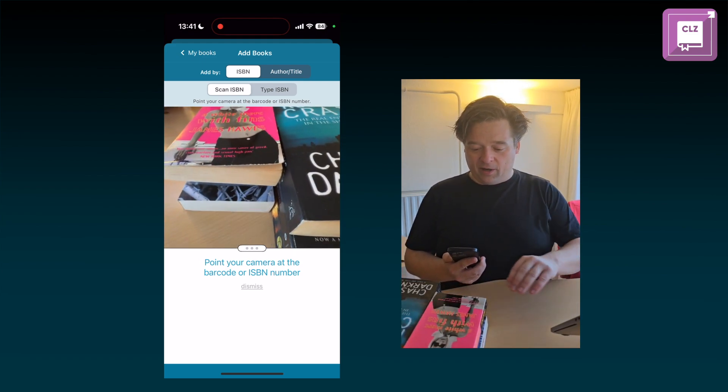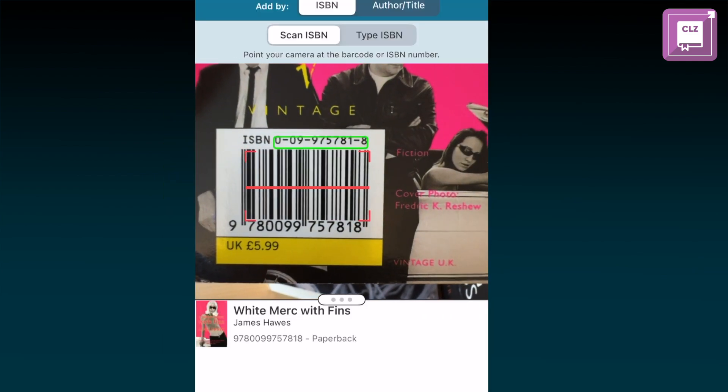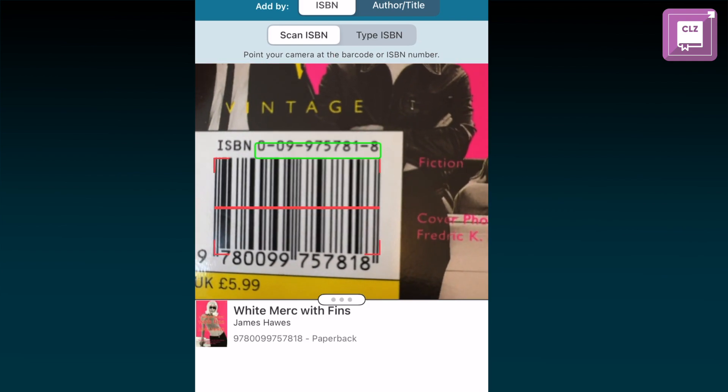I will show it to you right now — here we have a book, I'll turn it around and of course you will see that it finds the barcode, that's the red square there, and it will also find the actual ISBN there, that's the green square.